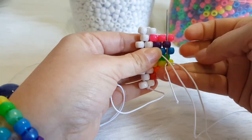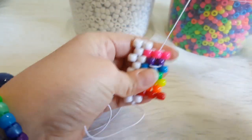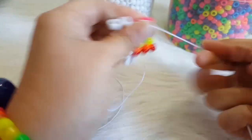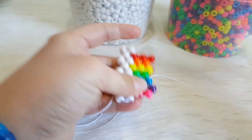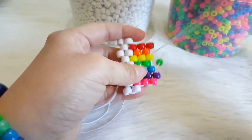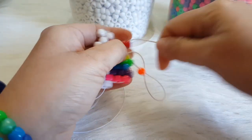Now we are going to go up this purple, up this pink, and then down this pink. Flip it over. We are going to add a purple and go through this blue. We are going to add a green and go through the yellow. We are going to add an orange and go through the red.